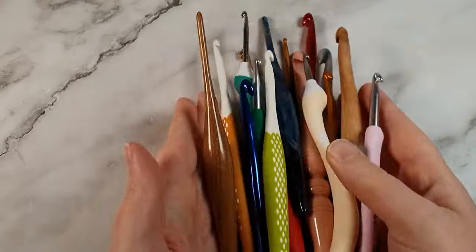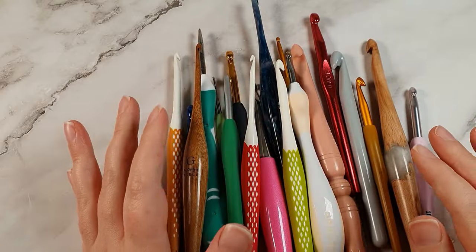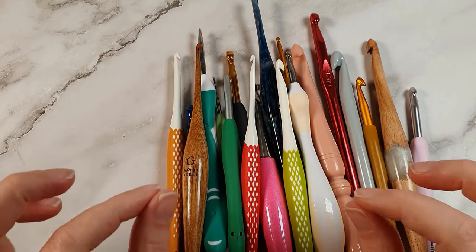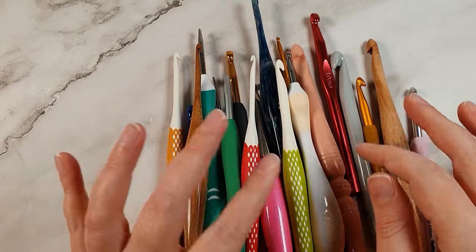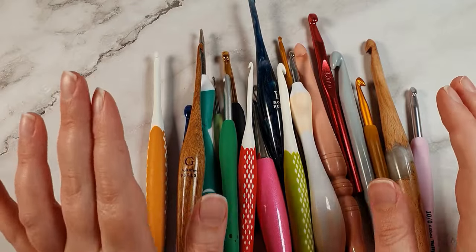I've gathered up all of the crochet hooks I can find to show you in this video - a whole range of brands and types. Apart from the size of your crochet hook, I think the next most important thing to consider is the material that it's made of - not the handle material, but specifically the hook material itself.